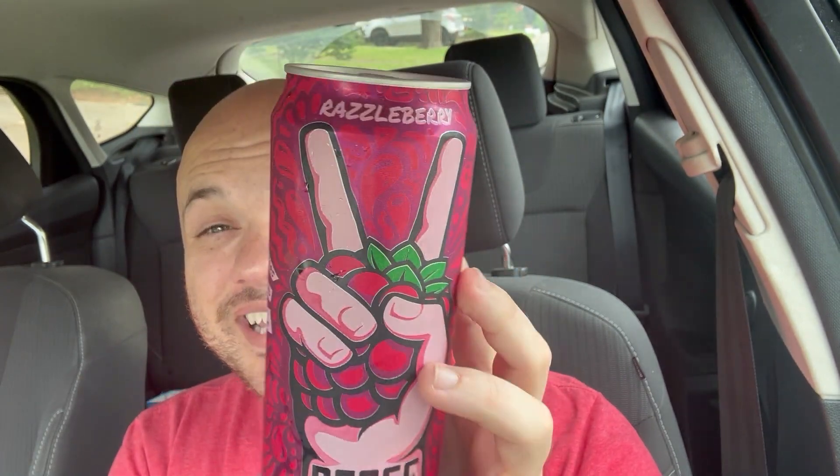Let's see how it tastes. I've got high hopes that it's going to taste pretty good. It definitely has a berry flavor, along with kind of a natural taste — you can kind of see the color of the tea there.